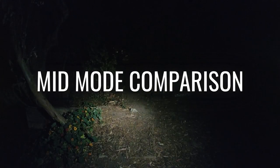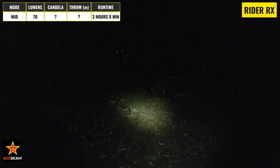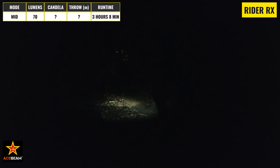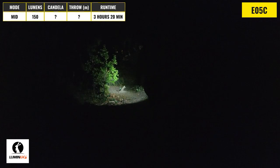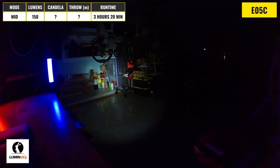For the medium mode comparison, I went ahead and picked a mode with a decent balance of output and runtime that I think people would find themselves using the most often. The Lumentop FWAA has smooth ramping, which allows you to adjust the brightness to a specific level to meet your needs. This is probably the best beam pattern for the circumstances, because it's really easy to see where you're walking and everything is well illuminated. The Acebeam Rider RX has a 70 lumen mode with a max runtime of 3 hours and 8 minutes, and this is just enough light to be comfortable walking around with on a trail, but not the greatest if you're trying to spot something further away. The Lumentop E05C's primary emitter has a mid-mode with a 150 lumen output and a 3 hour and 20 minute runtime.